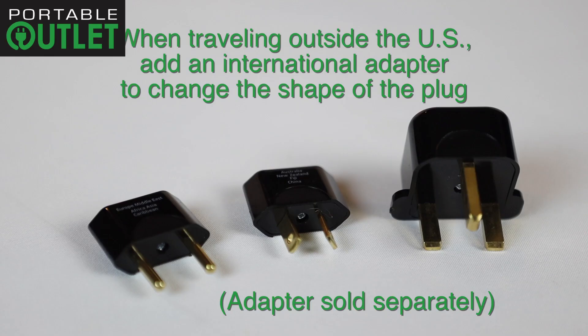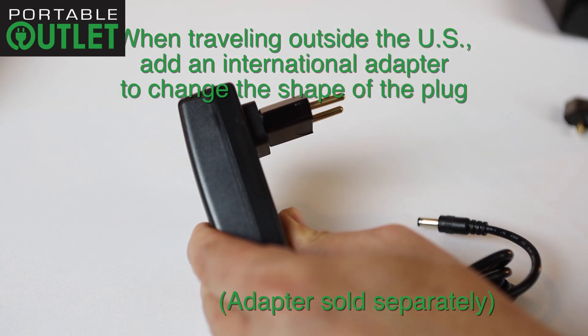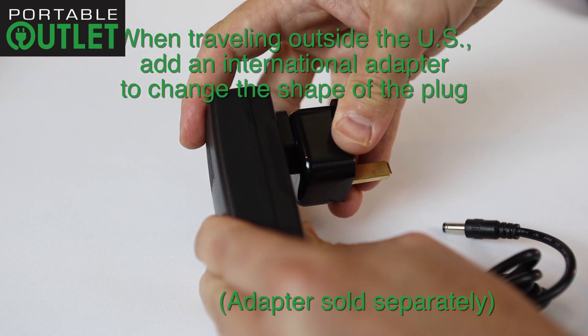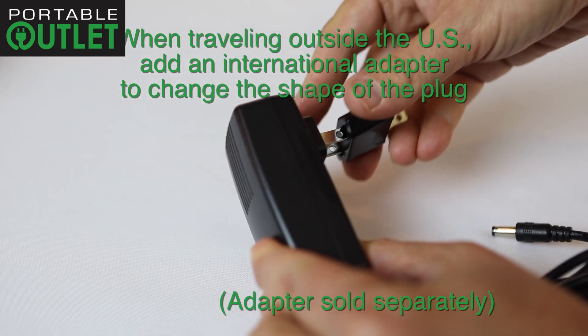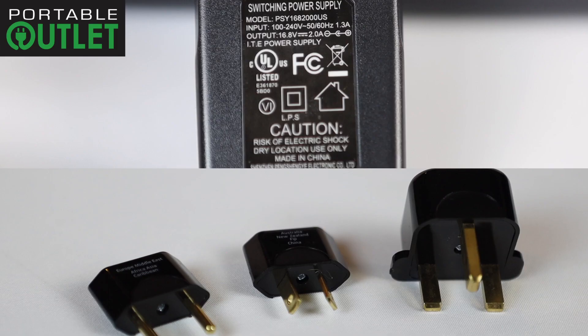When traveling outside the United States, you do not need any special voltage inverters to charge your portable outlet. Just add an international adapter, sold separately, to change the shape of the plug. The portable outlet power supply will automatically switch from 110 to 240 volts when applicable.